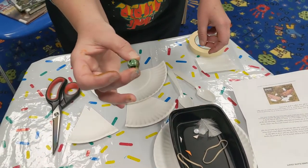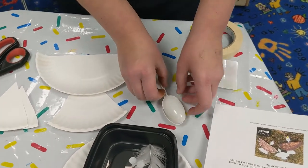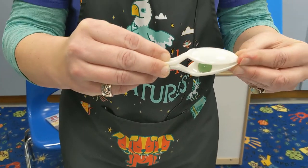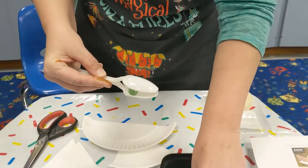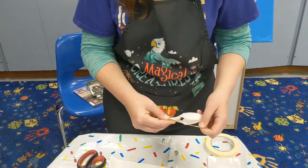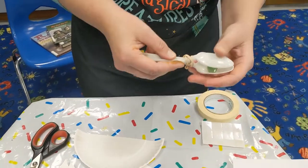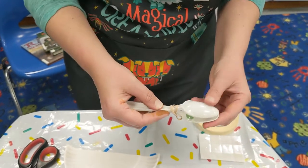You'll have a marble — put that in there. It gets a little tricky because you've got to keep that marble in there. Then you're going to want to rubber band it — just twist the rubber band around and around and not lose your marble. Once you get it totally rubber banded up, it will stay in there.